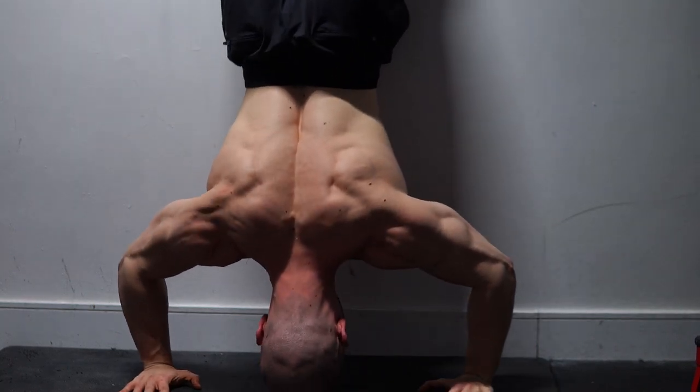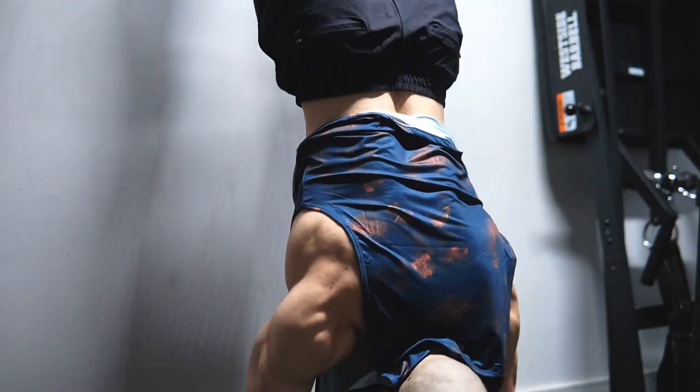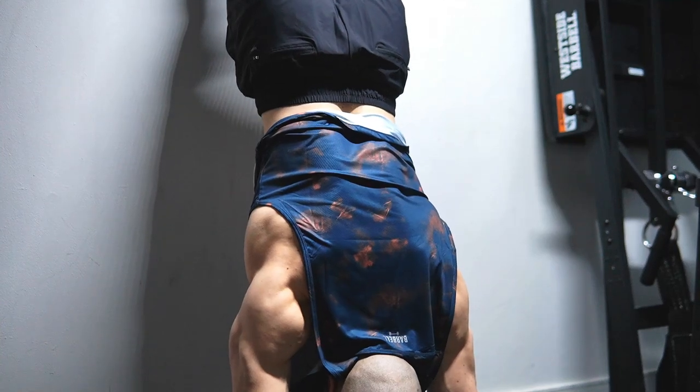You're wasting your time doing both. There's no added benefit — just one is sufficient to grow your shoulders. Also, make sure your back is facing the wall in the starting position and then kick yourself up this way. You see how easy that is? Anyone can do it.